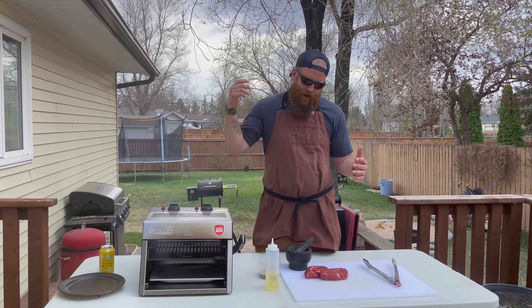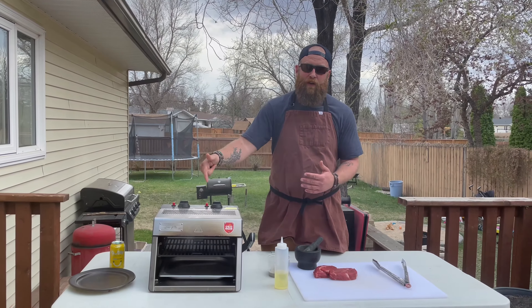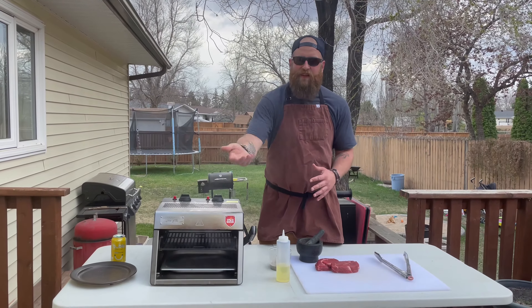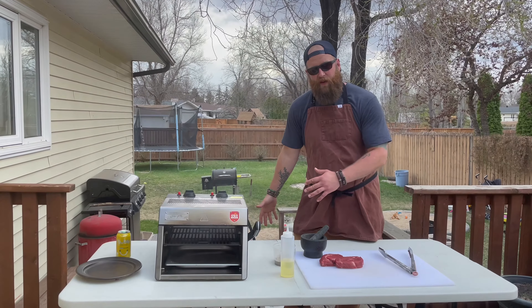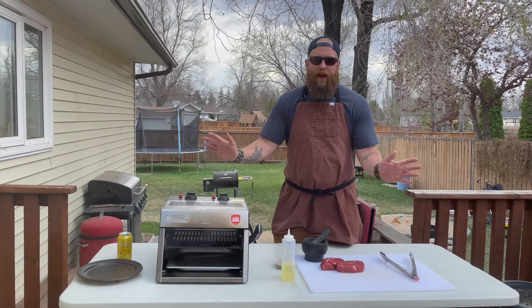Hey everyone, welcome. Today we're going to be doing some tenderloin beef steaks on our Auto Wild grill. This thing gets super hot — like 900 degrees Fahrenheit — as you can see it's just pouring out of there. This one runs off propane; they have natural gas models as well. We got the propane one so we can take it anywhere we want.